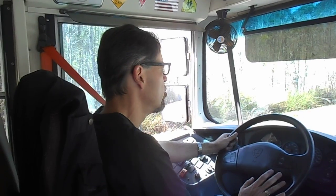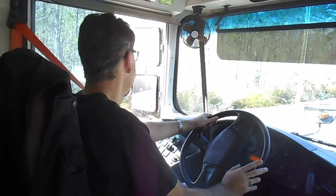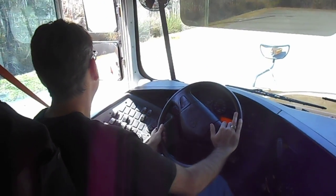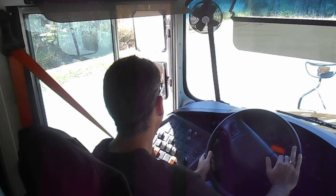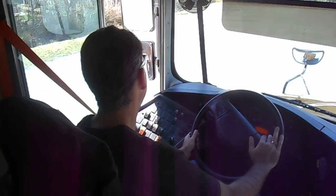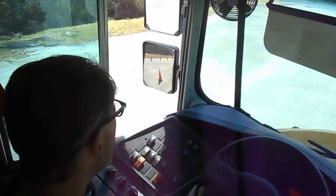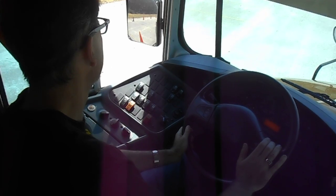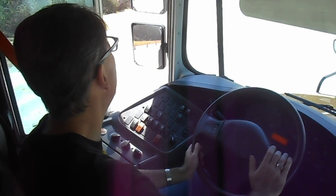In my case, I start with the wheel close to the cone, do a hard left with the steering wheel, and then start backing up. My back wheel is now behind that first cone and I start straightening my wheels, going further into the box.